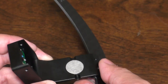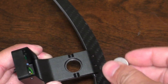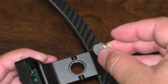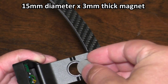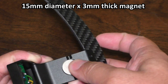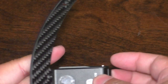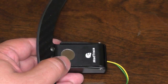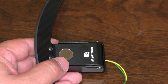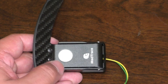One thing I noticed is it's pretty easy to take out the magnet — you can just push on it from the other side. This magnet is 15 millimeters by about three to three-and-a-half millimeters thick. So if you decide you don't like the amount of force it takes to actuate the shift, you can probably just go to Amazon and buy a different magnet — a weaker or a stronger one — to give this a different feel.